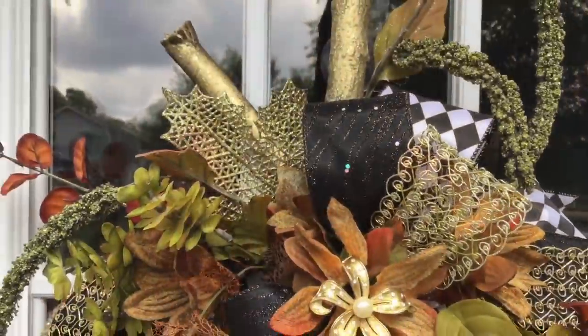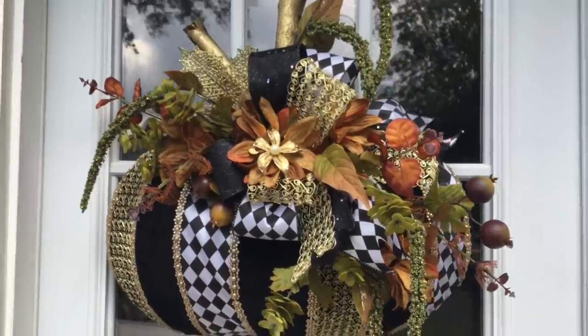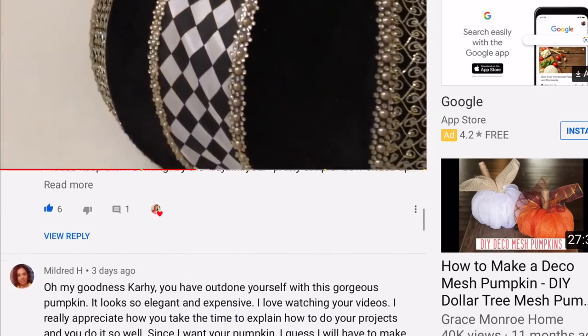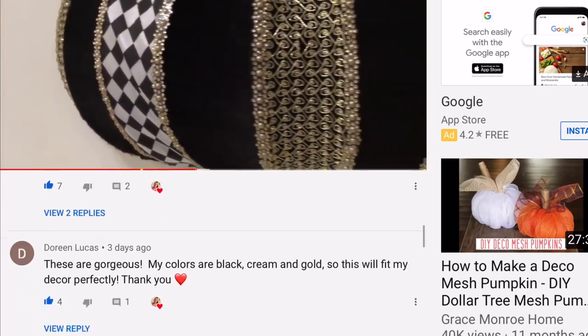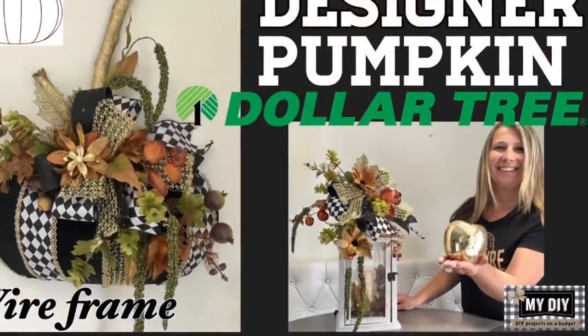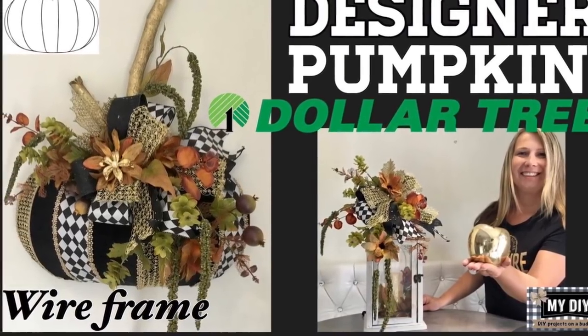How about a pole swag out of a hanger? I have some deco mesh here and let's see if we can create something cute today too. But before we get started, I want to say thank you very much to all of you for the wonderful comments about the designer-looking pumpkin I just made. The video is number one and I truly appreciate it — it means so much to me. If you haven't seen that video, I'll provide a link in the description box below.